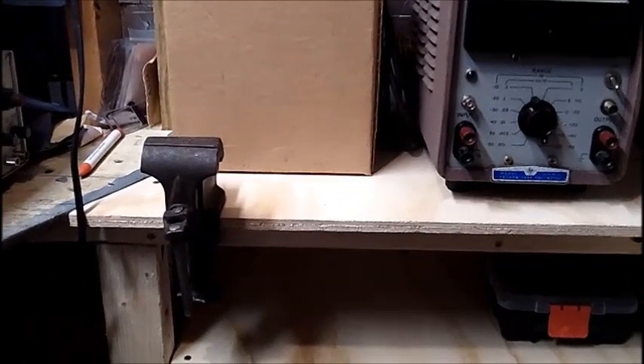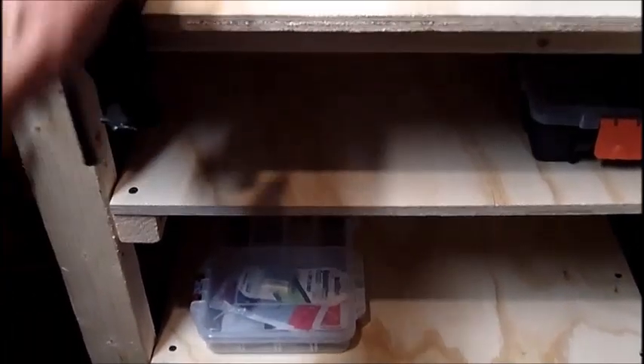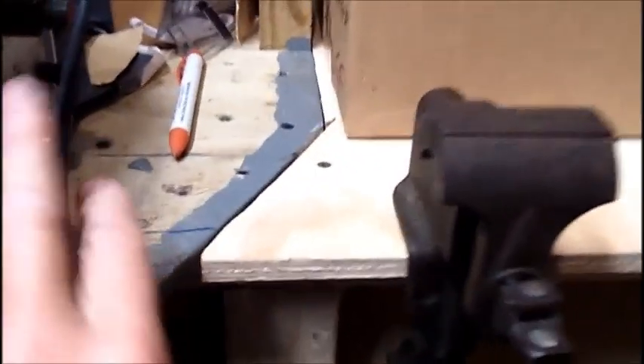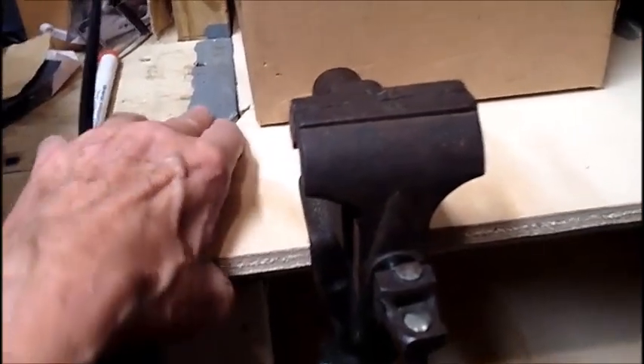Before we get started, I'll just give you one quick look at the workmanship I did, so-called. Just temporarily set things up here for now. I don't think this came out too bad. I can live with that. I'll just put some wood filler in there.